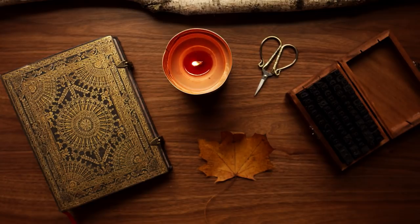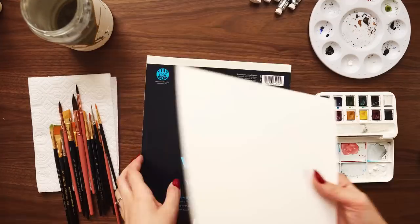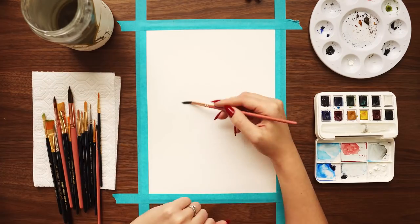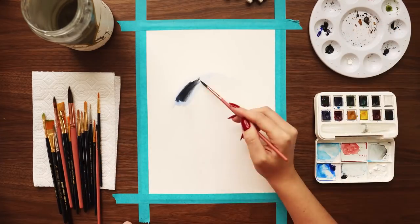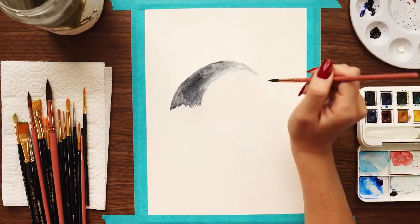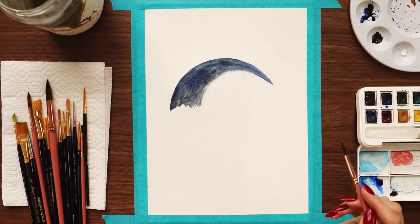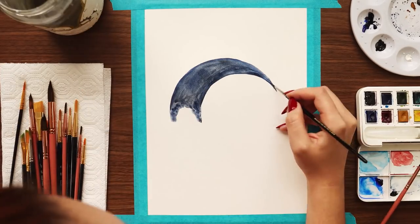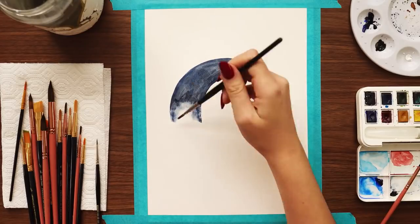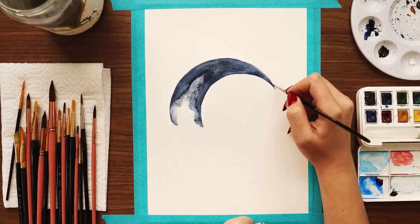Grab your bujo, grab a pen, maybe grab a cup of coffee or tea, and come plan with me. This December setup is quite watercolor-heavy. I wanted to do a couple of standalone watercolor paintings for this setup mostly because I felt I needed to give myself some time to just sit and paint and try to relax. I've been feeling stressed lately, so I thought painting would be beneficial — it's a very self-soothing thing for me and one of my favorite forms of self-care.